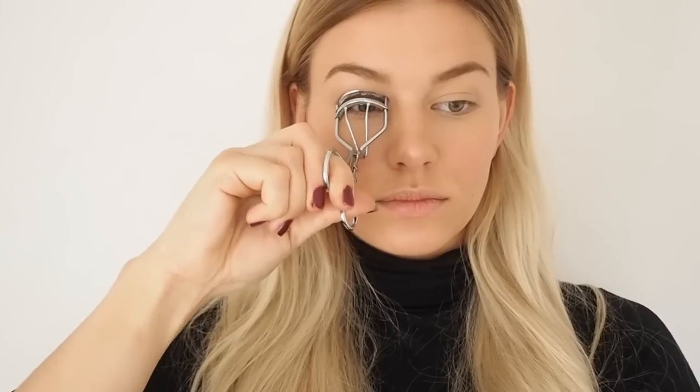Getting towards the end, the second last product is of course mascara. This is the Colossal Volume Express waterproof mascara from Maybelline. I hope I got the name right, but it has been a favorite of mine for years now.